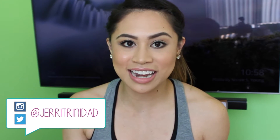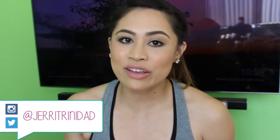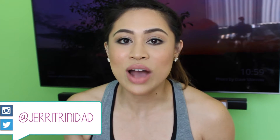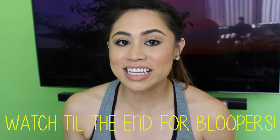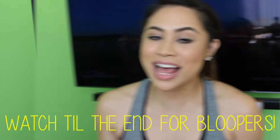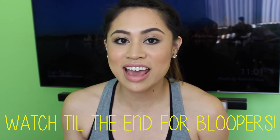Hey guys! Welcome to my channel. Today I'm going to show you how I do my sweat proof gym makeup. This is for all of you guys out there that are on the go, that need to run errands before and after the gym. It really just locks in your makeup all day long. Plus, you never know who you're going to run into, so you always want to have your best face forward. And let's get started.